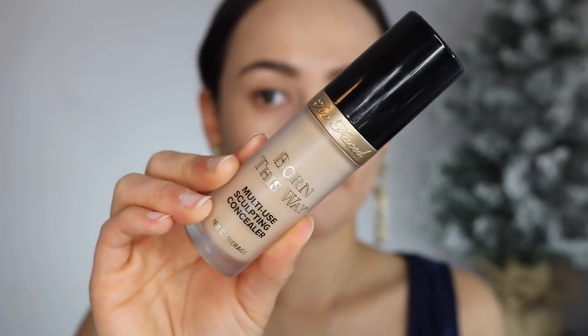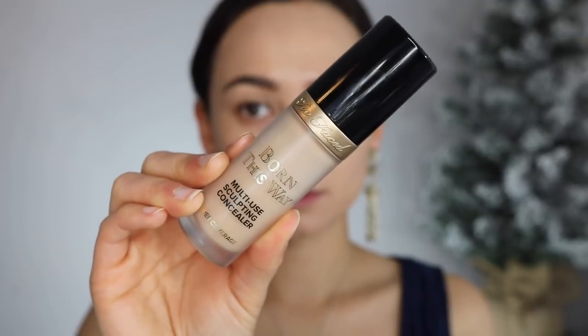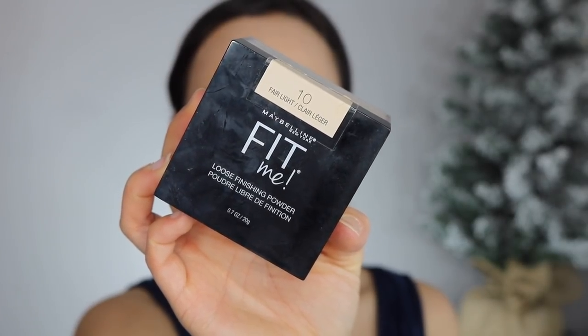For concealer, lately I have been in love with the Too Faced Born This Way Multi-Use Sculpting Concealer. It has a lot of coverage, but it also isn't super drying. I don't apply too much of this, just because it does have a lot of coverage to it, so it blends out very easily — a little goes a really long way. For my under eyes, I'm going to take a little bit of the Maybelline Loose Finishing Powder in Fair Light. This is one of my favorite under eye setting powders, especially for events, because you don't get a flashback since it is a colored powder. It really sinks into the skin and it's just a fantastic formula — only a few bucks.